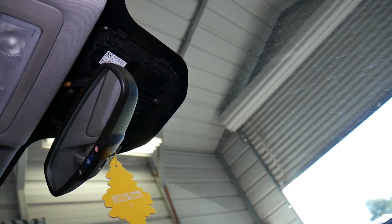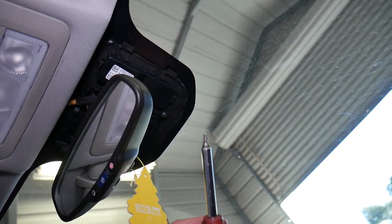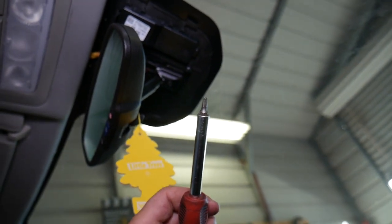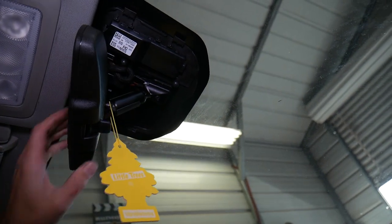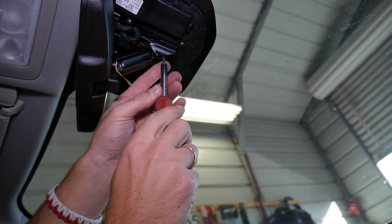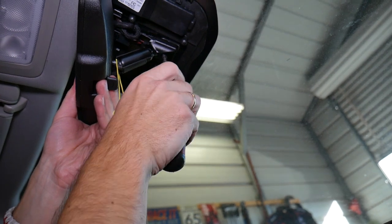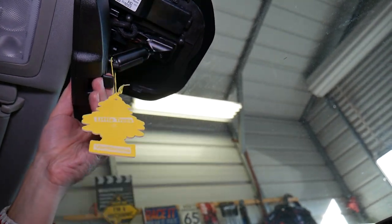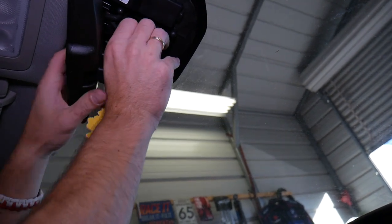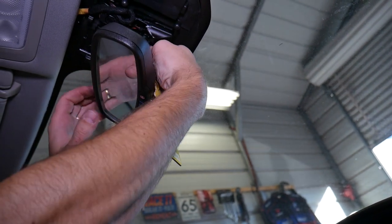Next, we need to get a T20 Torx bit — a star-looking bit like that. I'm going to move the mirror up a little bit so we can see better. What we're going to do is remove that bolt. Hold your mirror because it's going to fall as well. Once you get the bolt off, we're going to slide that mirror back.